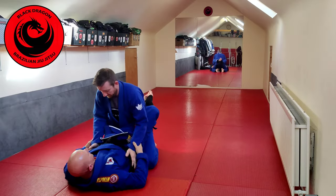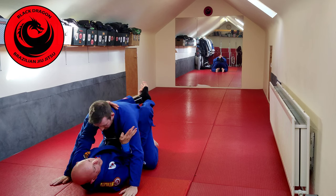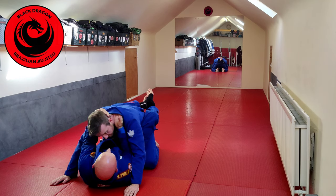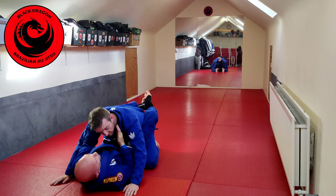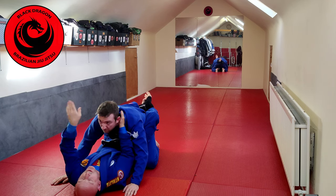From close guard, Matthew's posted on me, so I'm just going to swim inside to get inside control. I get head and arm control, right hand comes into the collar — that's four fingers inside — left comes into the other collar, that's thumb inside.